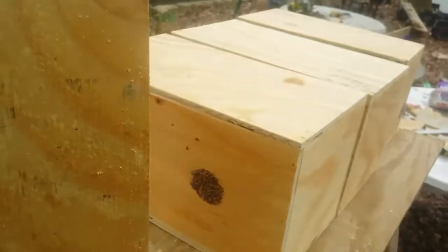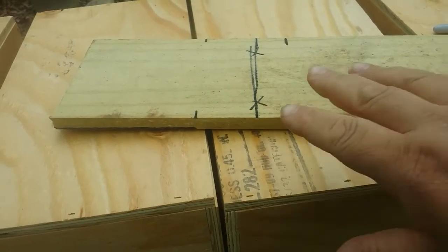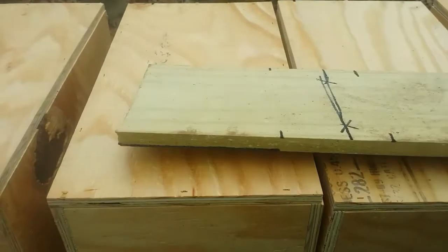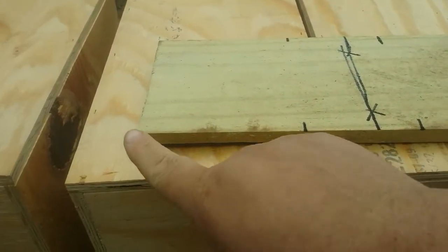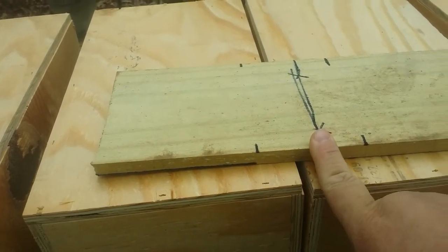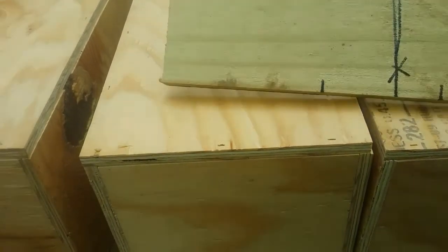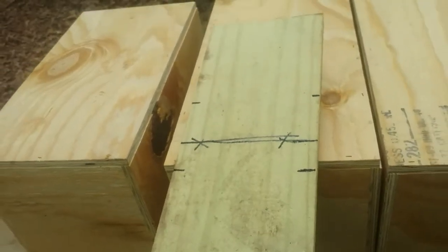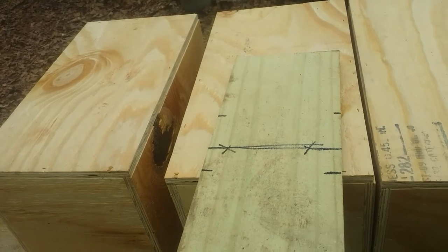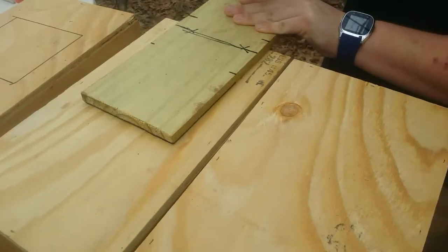I would have done a 4-inch round hole if I could have found my hole saws, but my teenagers have misplaced them. I used this piece of old fence board left over from where I built that barn door as a storyboard — a template to lay out the holes for the inspection. I marked that off, and it wasn't quite where I wanted it, so I moved it down an inch. Then you just use a marker to mark out the holes.